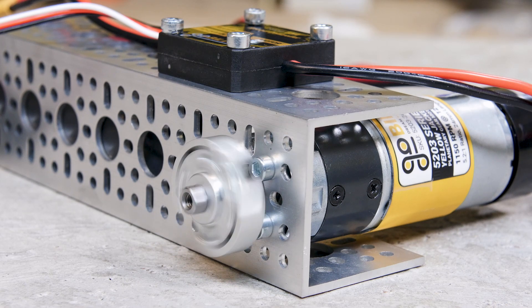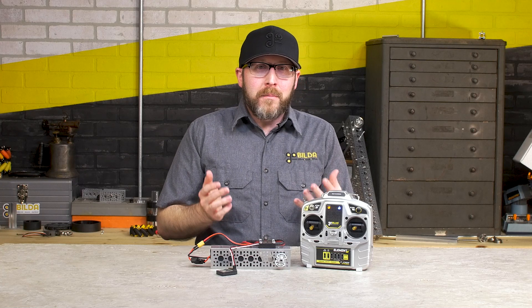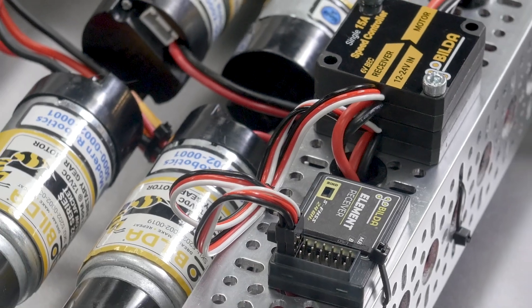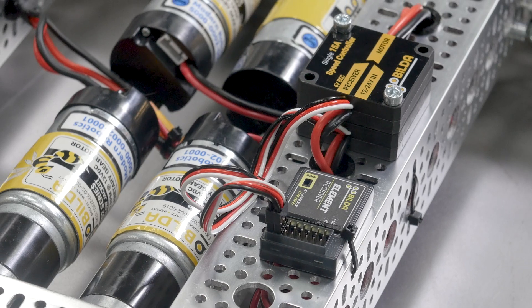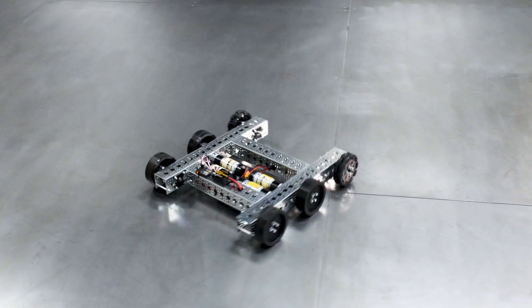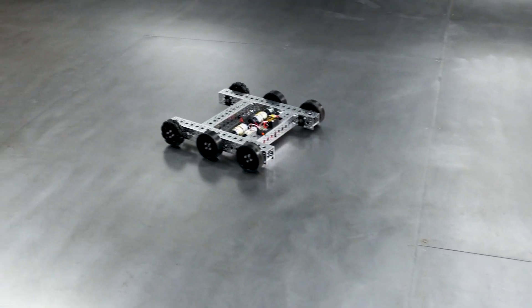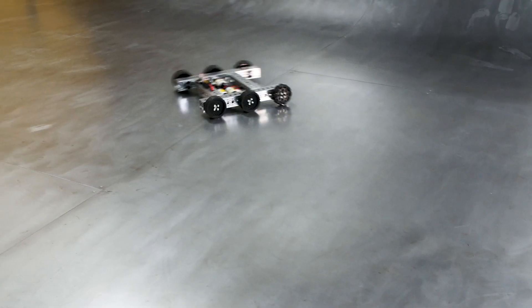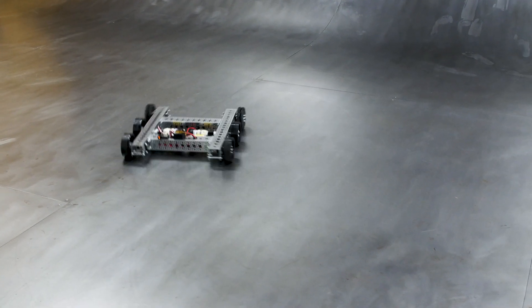Oftentimes you might have a project that has a need for more than one channel, so that's easy enough — you just stack two of these together, bolt them down to your project, and plug them both in. Sometimes when you have more than one device supplying power to your receiver, you have to worry about them fighting with each other, but that's not the case with Go Build motor controllers. You can have multiple plugged into the same receiver and they'll work just fine.